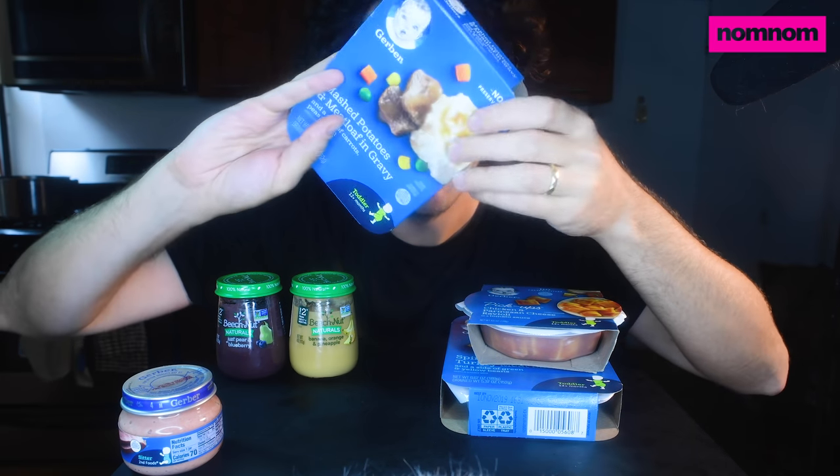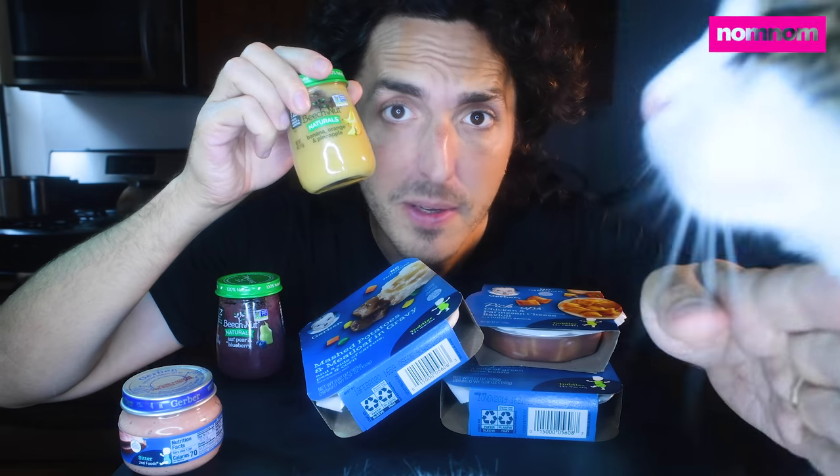Mashed potatoes and meatloaf and gravy. We'll see — that could be bad. Banana, orange and pineapple. No, this is baby food, not cat food. I don't like things that are mushy. I don't like things that are made with bananas mushed up in them usually.